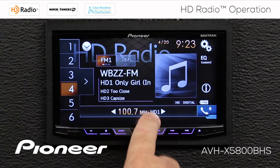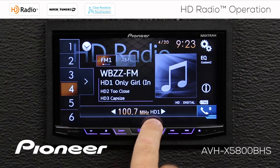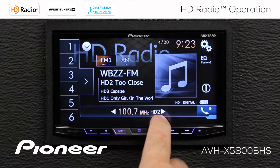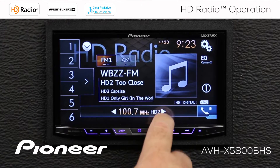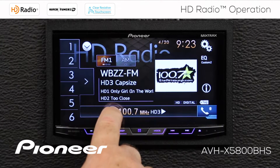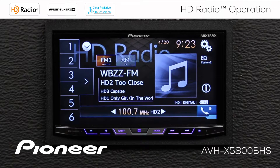I can do that with my arrow keys as well. I'm on HD 1 right now. Touch the arrow up and I can tune to HD 2. Touch it again, I can tune to HD 3. And if I tune back down, I go to HD 2 or HD number 1 where it resets.